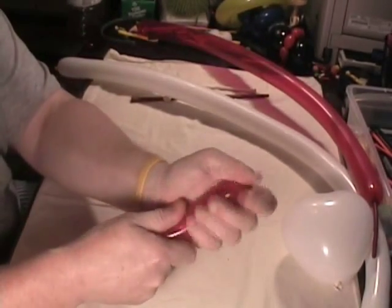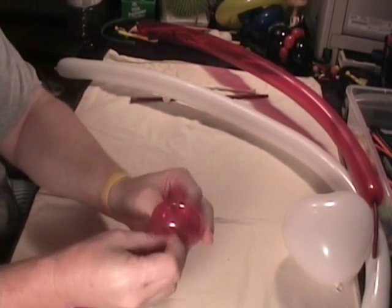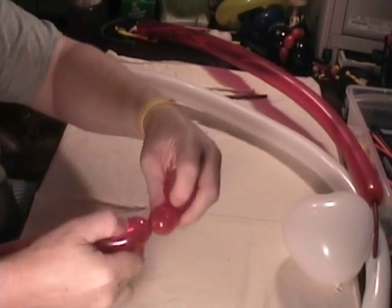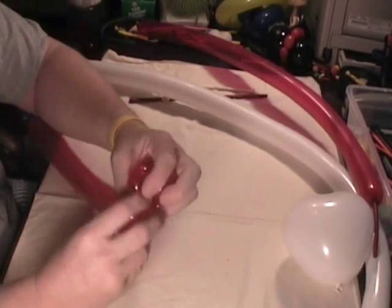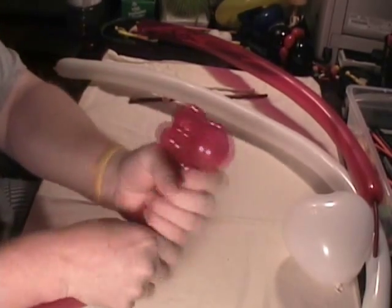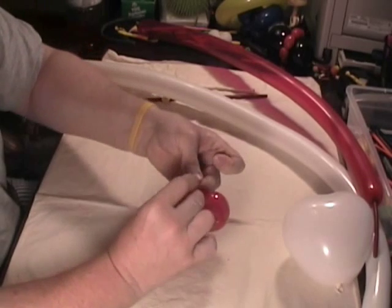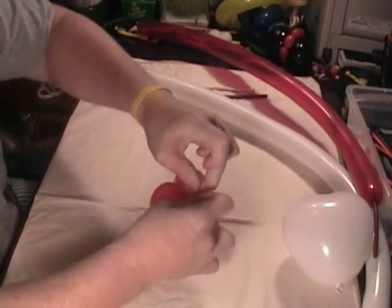Let's start with the bow. To make the bow, take one of our reds, soften it up a bit, and I'm going to make a small flower petal, bring that through, and then a pinch twist in the middle, and then another flower petal the same size as that one. And that's our bow. Break that off and tie it off.